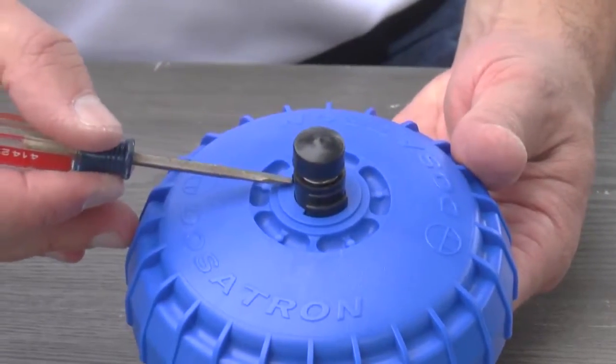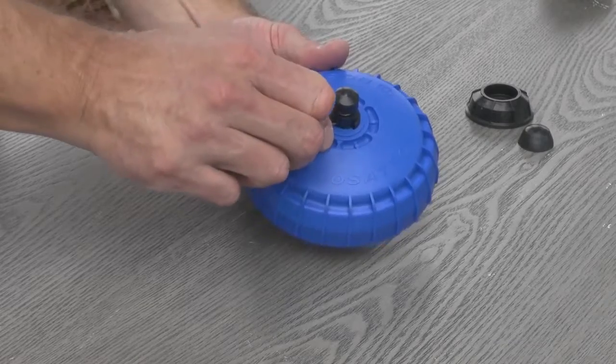Align the two teeth with the two notches in the lid and press the air bleed assembly down and out of the lid.